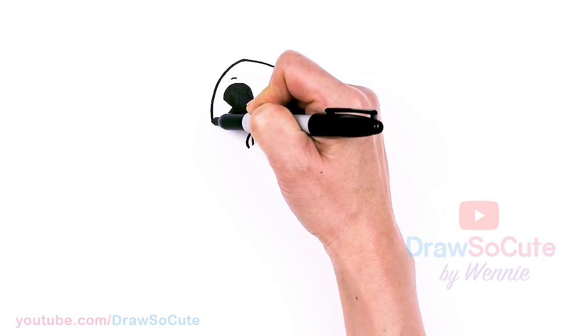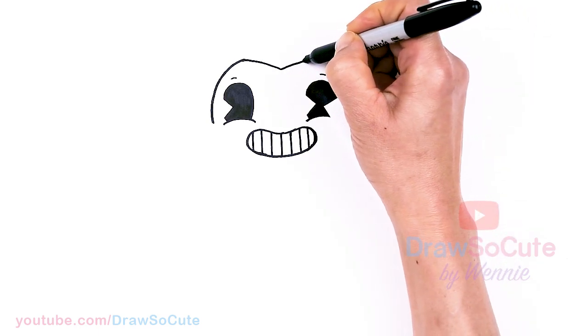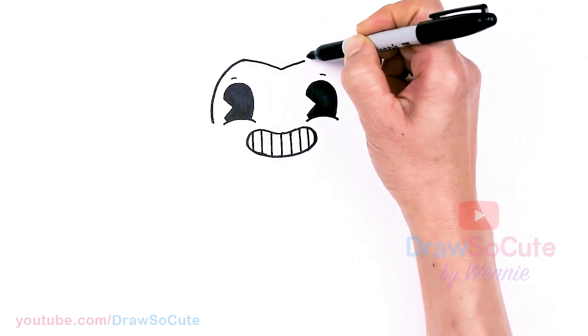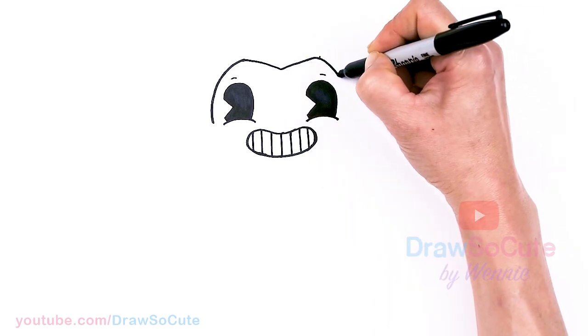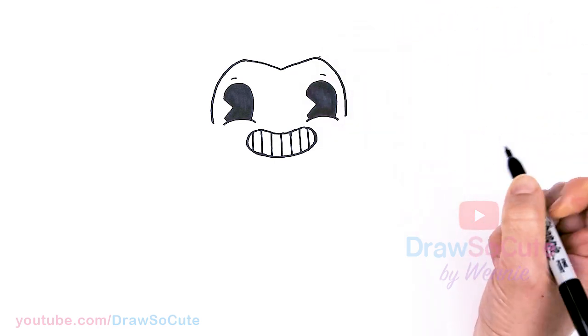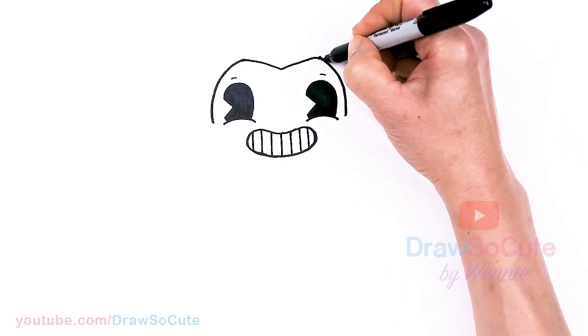Same thing on the other side — let's go up just like the other side. I'll drag a point across so it's approximately the same height. Bring it down around close to the eye. Bring this out a little bit wider.